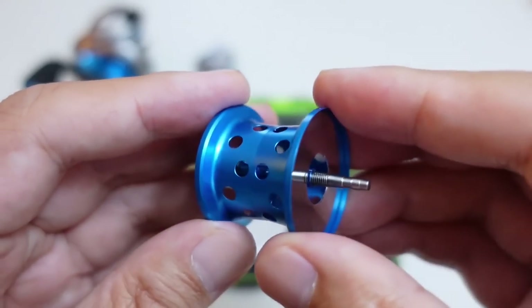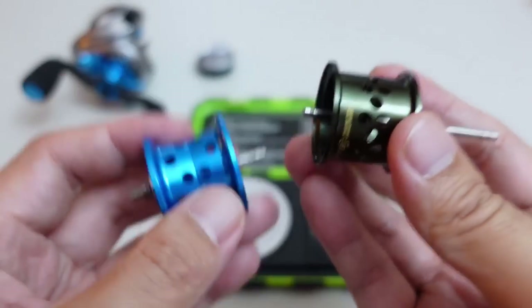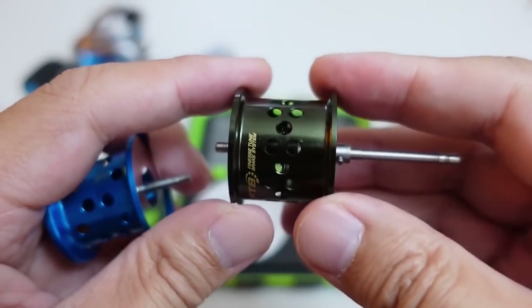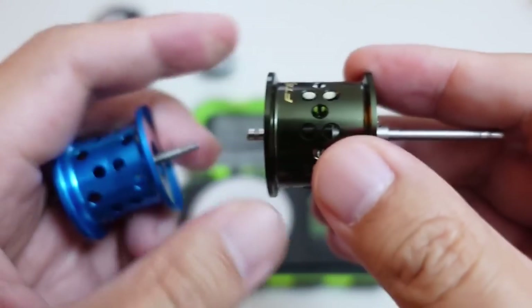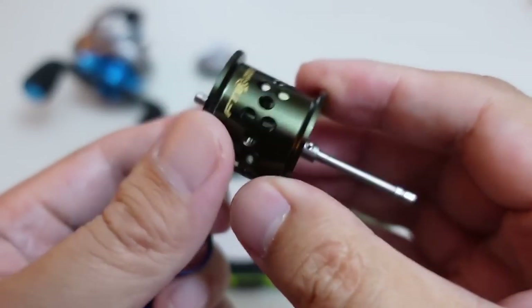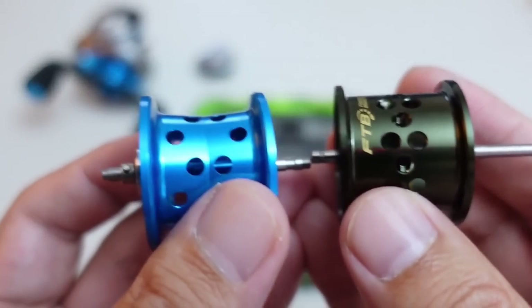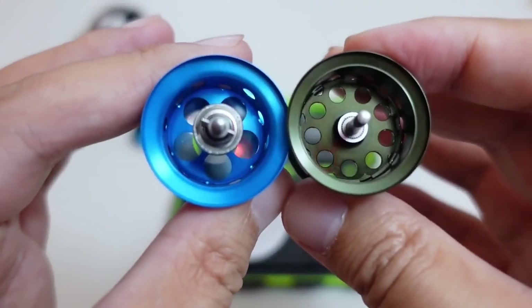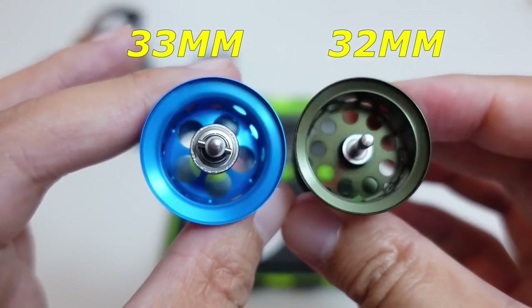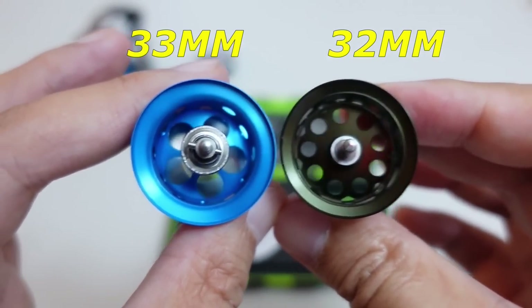Only the OG bait finesse maniacs remember Kusugi Works — they're a very small niche company. Just for comparison's sake, I brought out the spool of probably what is the closest competitor to this DreamTackle reel, and that is the Corrado BFS. You can immediately see the difference in the spool depth right there — the DreamTackle reel spool is just a little bit taller.